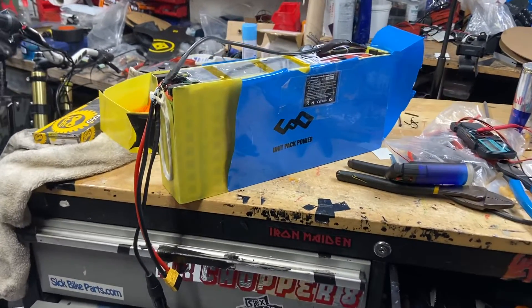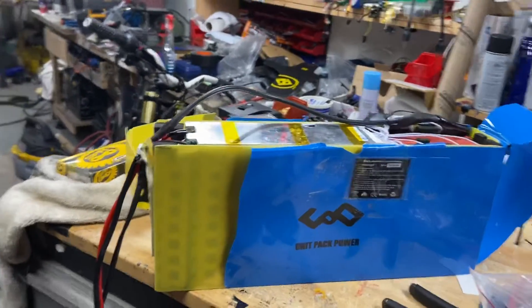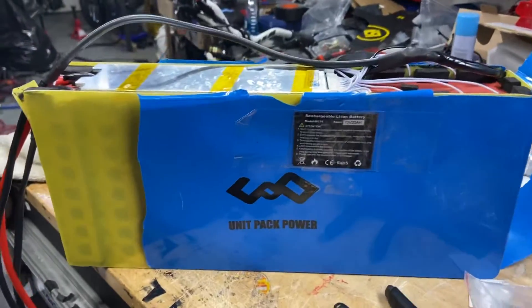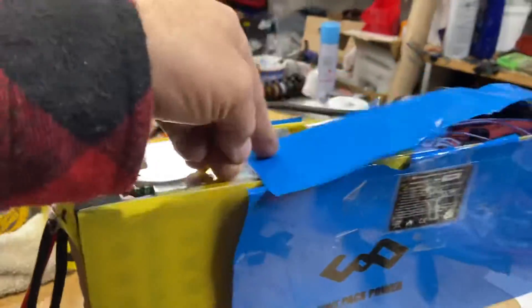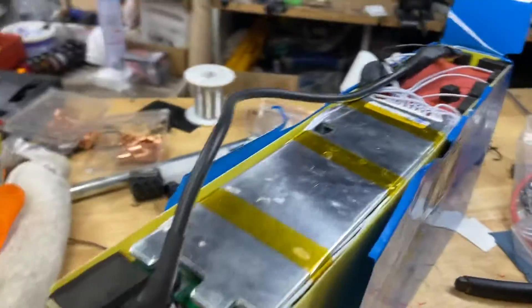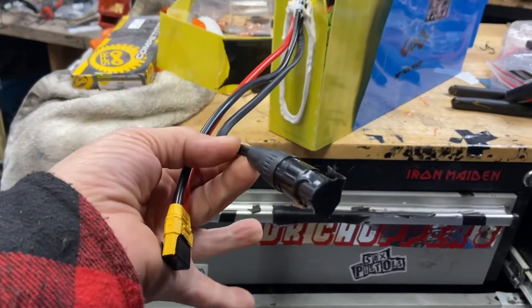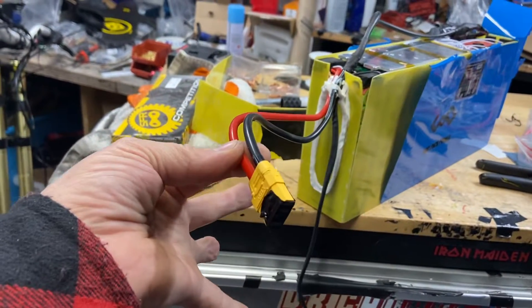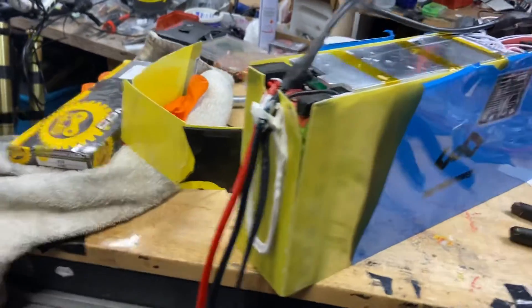Today we are bypassing the BMS. What you want to do is very carefully find your BMS. You have your charger and your discharge wire — the charge goes into the controller.